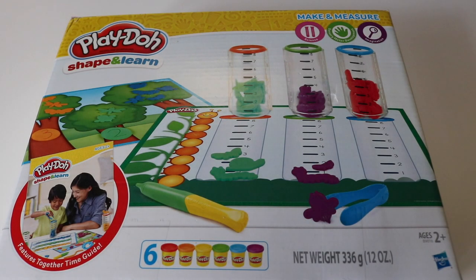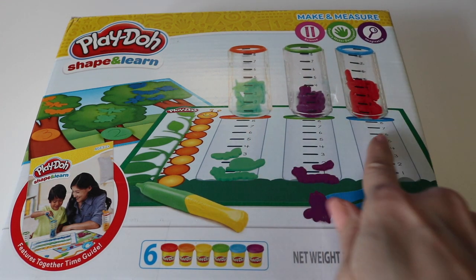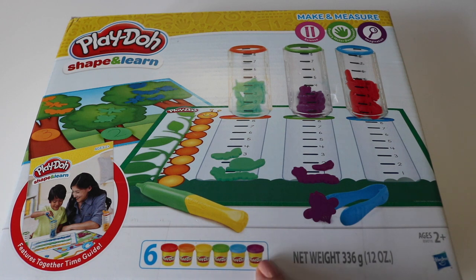Hi everyone! Welcome to Dot Dot Toys. Today we'll be using this Play-Doh Shape and Learn set to learn about graphing. In this set we have some tubes, some accessories, some mats that are going to help us with graphing, and of course we have our Play-Doh. So let's have some fun.